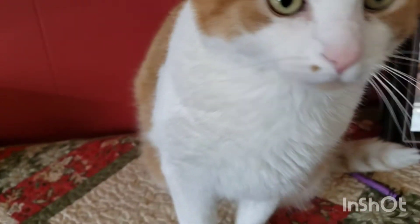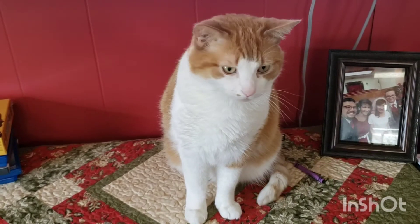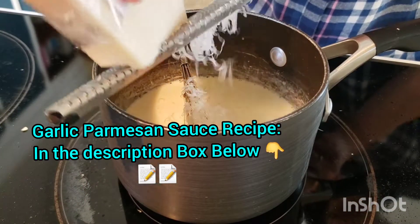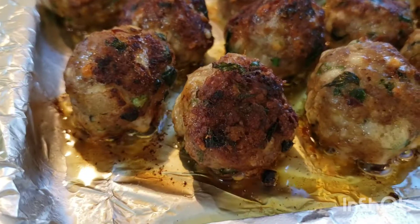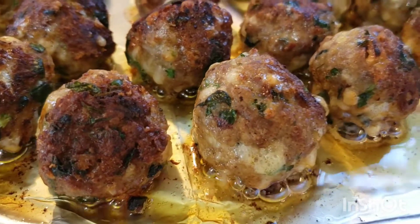Jack abandoned me for the TV — he went and watched Peppa Pig with the kids, so whatever. I made a garlic parmesan sauce to go with these meatballs. If you want the recipe, click on the description box below. After 10 minutes, our meatballs are fully cooked through and they smell delicious.